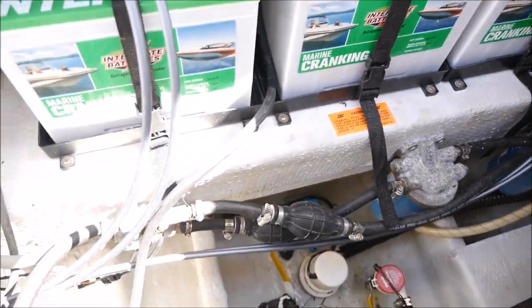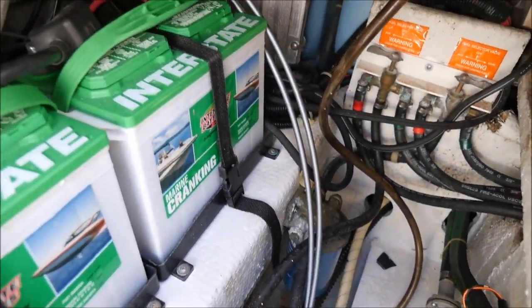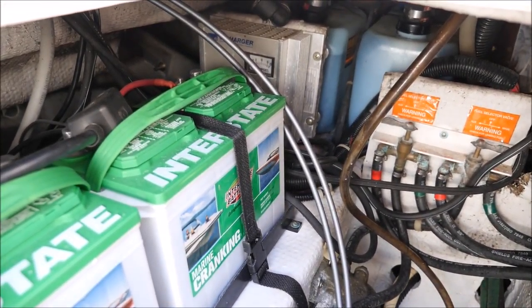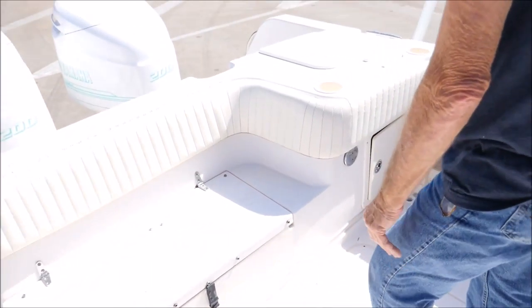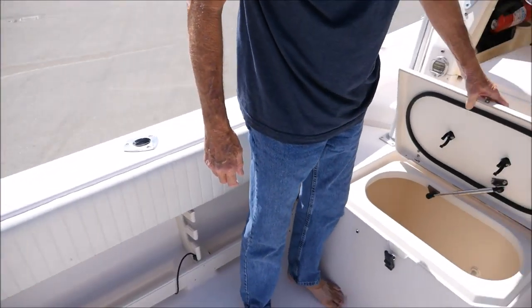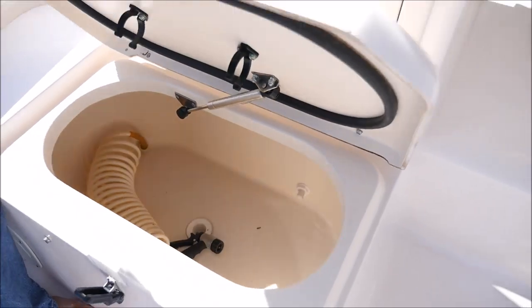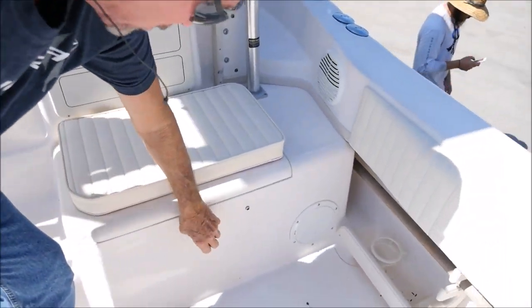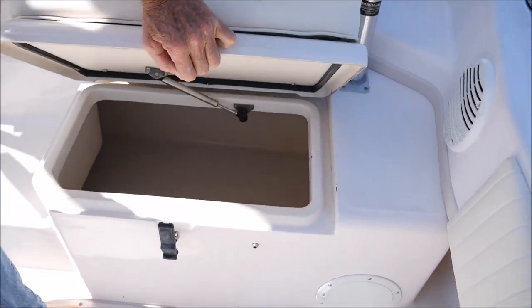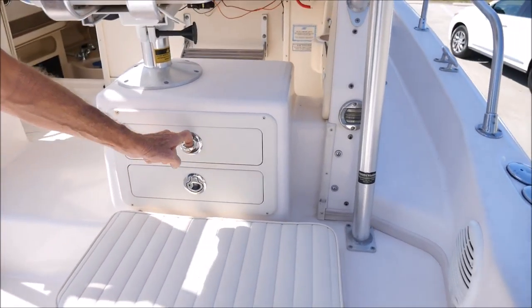These are brand new batteries from Interstate Battery. Rod holders on the side here. Drink cooler slash wash down, whatever you want to use it for — same thing on the other side. The boat's got a lot of that. Also tackle boxes here, as you can see.